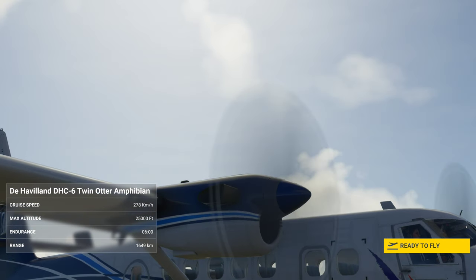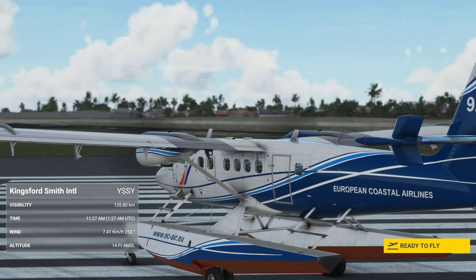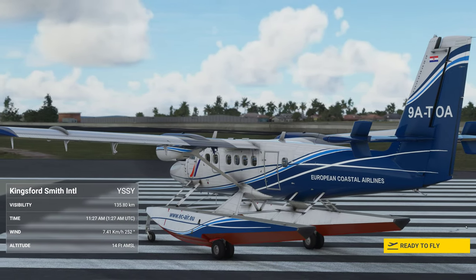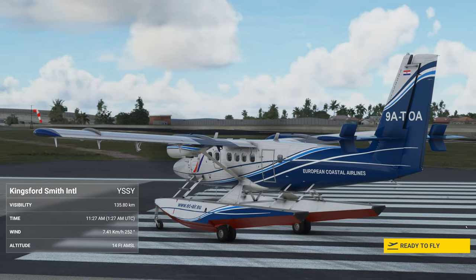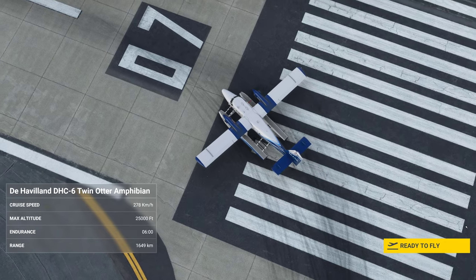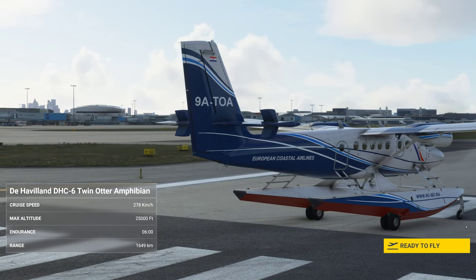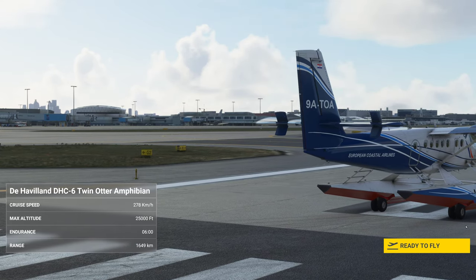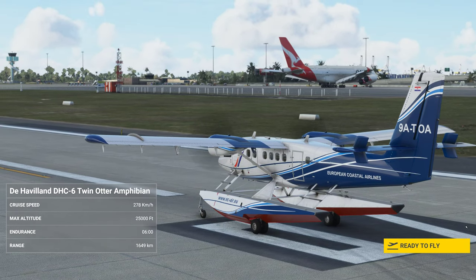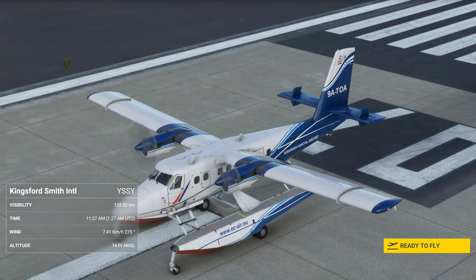So I'm going to take off from the land, go and land in the water, and then take off again. I'm using the European Coastal Airlines livery as you can see. This does come in the same Just Flight FSX pack as the wheeled landing version. I figure this is such a nice aircraft, I'd give it a show off as well.